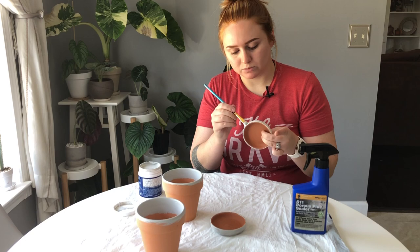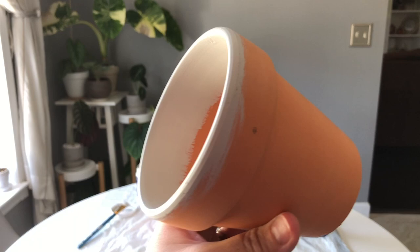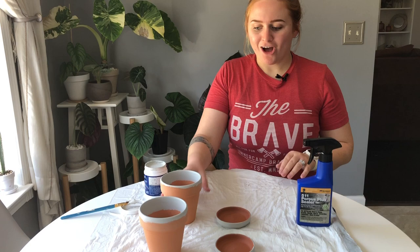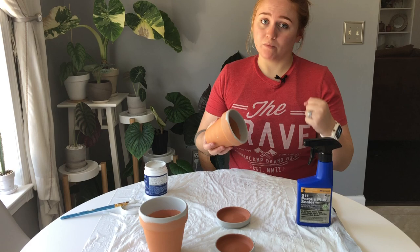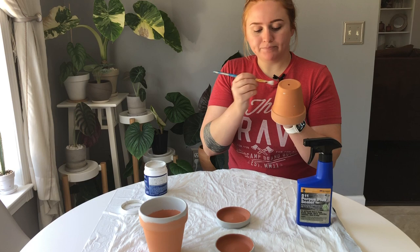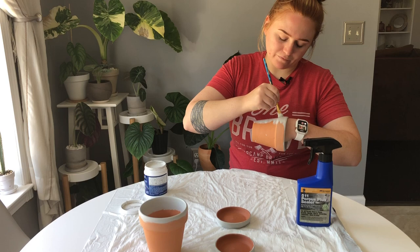Now we have the inside of the pot painted. You'll notice we didn't do a particularly precise job — just enough to cover it since you're not really gonna see it. On the saucer, I didn't do the inside or the bottom, just the outer rim. Once the inside paint is dry to the touch, we'll paint the visible portion. I'll make a fist with my non-painting hand to hold it, then paint the entire outside. We'll be doing two coats, so it doesn't have to be perfect the first time — a little streaky or splotchy is okay.